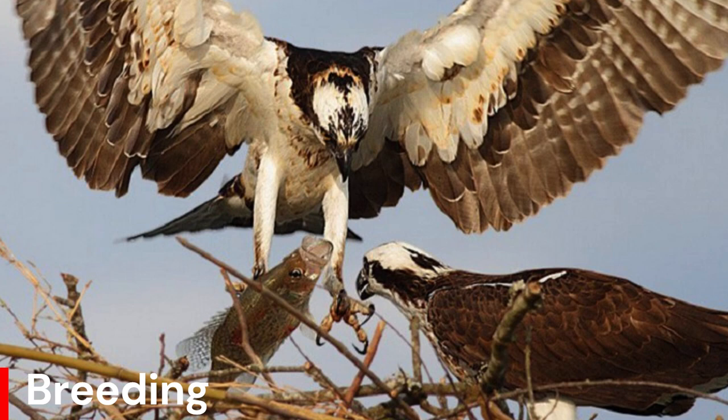After fledging at 53 days, both parents provide food for the young, which stay close to the nest for a further 2 months. Many juvenile birds die before they reach maturity at 3 years old. Those that reach breeding age can expect to live on average about 8 years. The oldest known wild osprey was 32 years old.